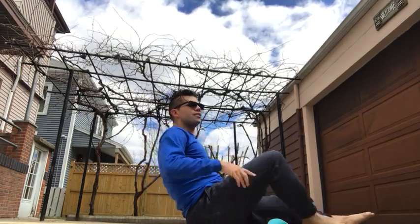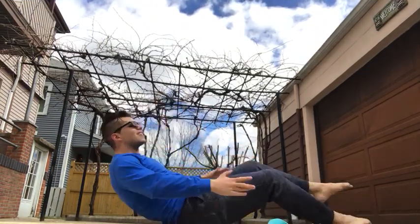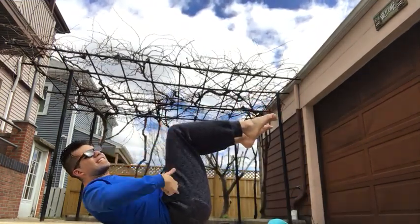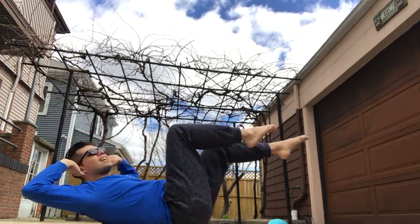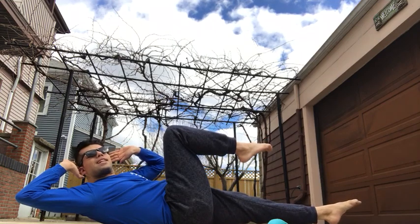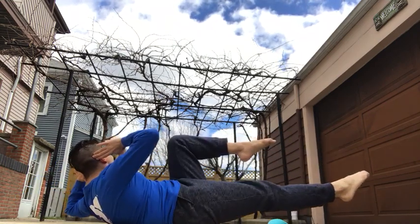Now if you want to take it up a notch, the full version of the criss-cross looks like this. Knees stacked right over the hips, ankles in line with the knees, hands behind the nape of the neck, leading with the opposite shoulder to opposite knee — opposite shoulder towards opposite knee.